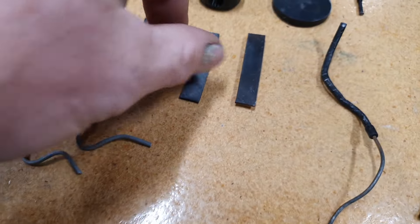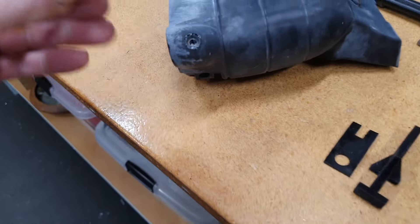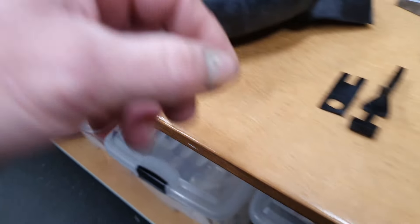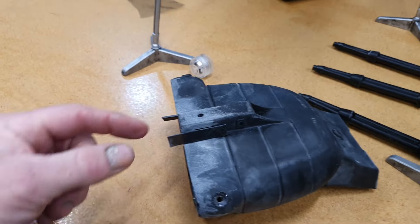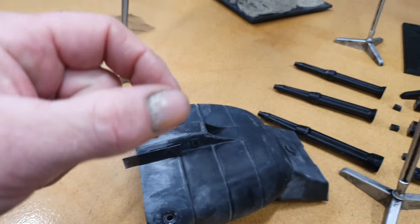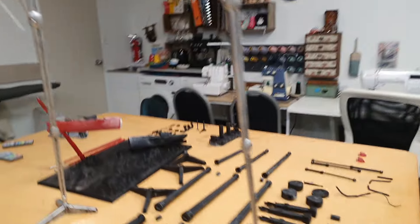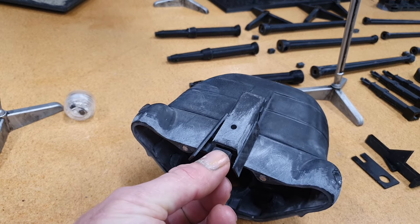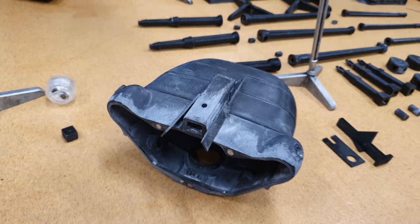These are the side details that are on the album cover, and in the kit they act as two things. They sit in here — one there and one there — and create a channel so when you insert the head it centers it and clips together nicely. There is a block in the file that sits in there and ties it together, but I found it's easier not to use it — use those as a guide and the magnets do the rest, and it just clicks together.